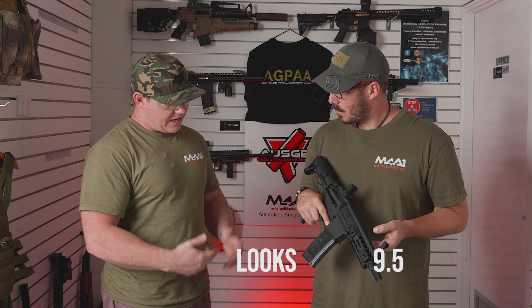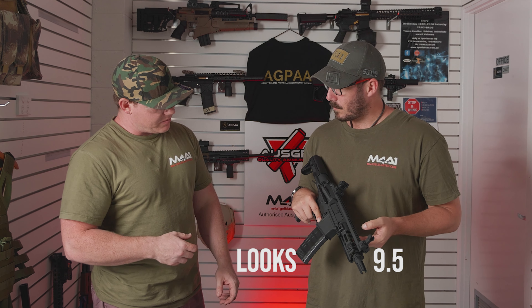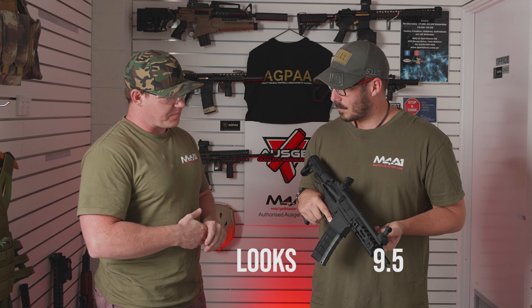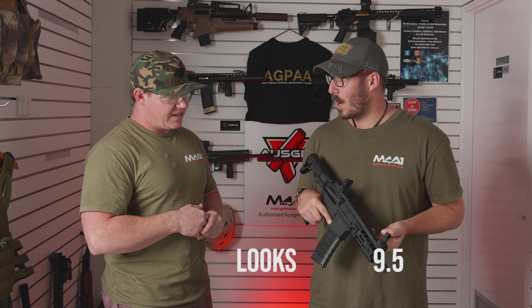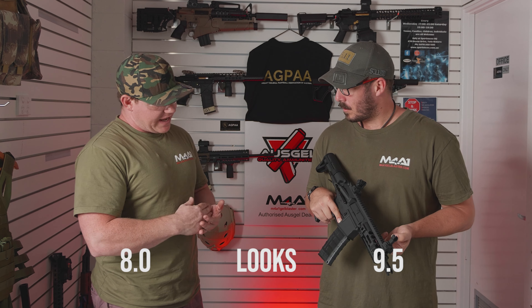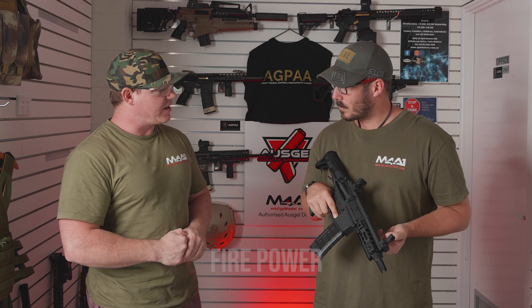For myself, straight out of the box looks-wise, it took me a very long time to come around to the shorties. I really did not like them, but I've now seen the pros of running around with a very short blaster. It is a lot of fun. I do like this blaster and I'm going to give it a solid 8 out of 10 straight out of the box. Moving on - firepower. What do you reckon?